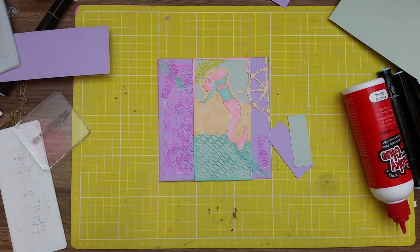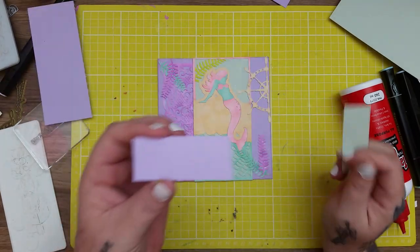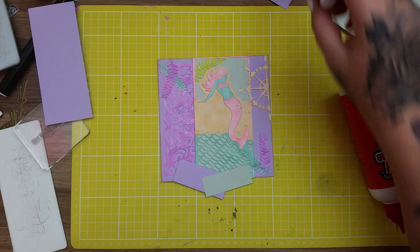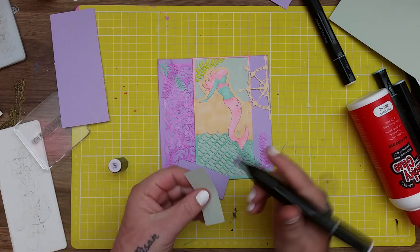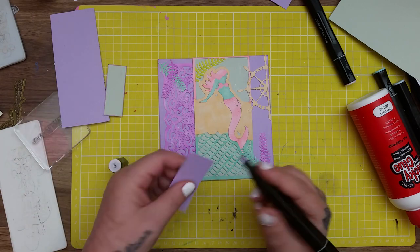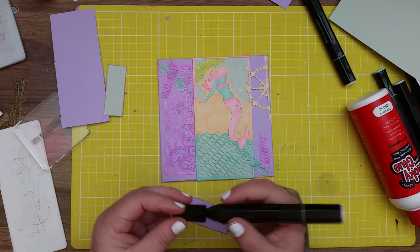To finish off the card I need a couple of wee embellishments and a sentiment. I've cut myself out a couple of wee strips - one of the purple left over from making the 6x6, and a wee strip of the grey we used to back the mermaid. I'm going to matte them on. But first I'll take the LV1 darker purple again and just go round the edge to make it stand out from the card itself.